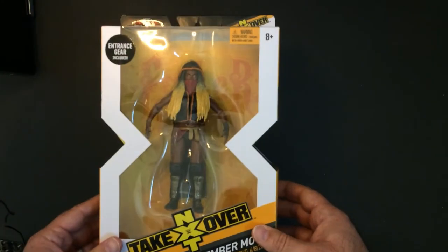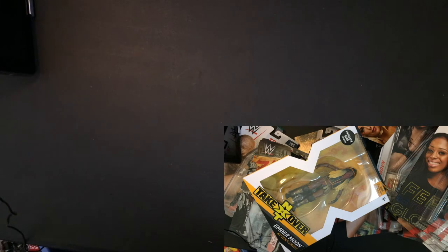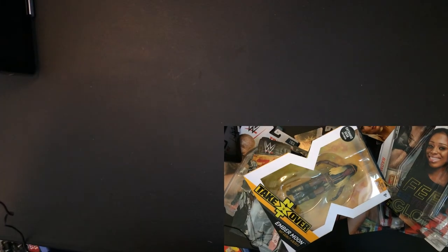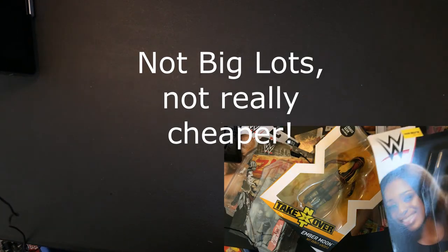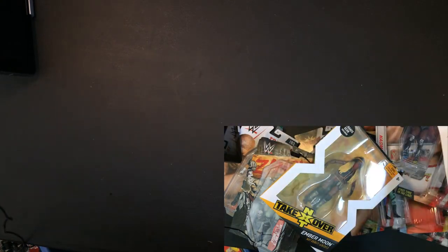There we have it — that's my collection. I'll probably be selling most of those ones from Five Below. I did find a double of Trish. But like I said, if you want to get them cheaper, don't go to Walmart — go to Ross, go to Five Below, and you will be able to find some cheaper deals.